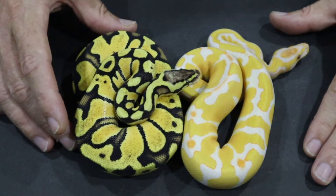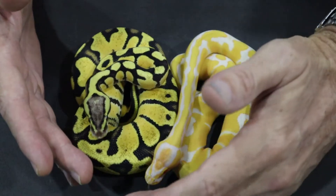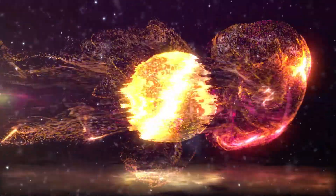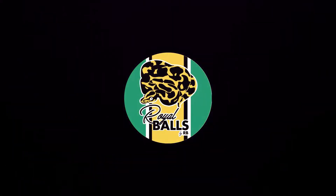He is a firefly and he is 66% het for lavender albino. What is this weird language that I'm using here? Is this some sort of code? Let's take a look at what those terms mean, how it all works and how we use this knowledge in our pairings. Hi guys, it's Rob from Royal Balls. Some of the terminology we use when looking at recessive projects — in particular the terminology revolving around 'het' — can be confusing, so this video is going to clear that up.